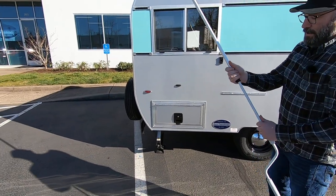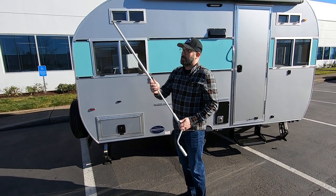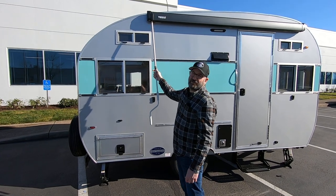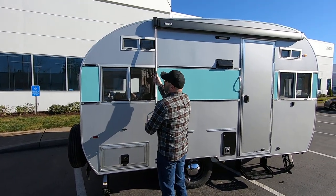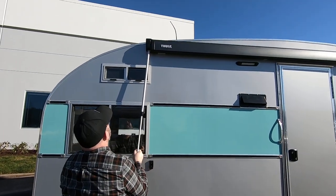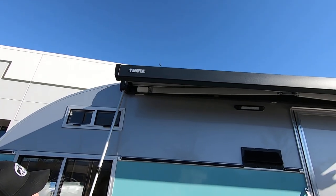So you take the handle out and you can adjust this. It's telescoping, so you can adjust it to different heights for reaching the crank easily. This rod goes into the crank on the awning, and all you're really going to need to do to set this thing up is just start cranking away. This is going to deploy the awning.